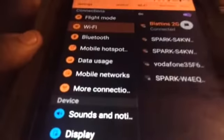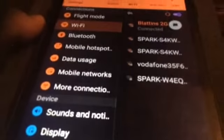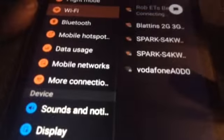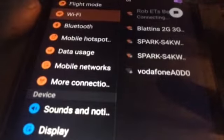The third and final device — just waiting for it to find it — there it is: Rob ET's beam. This is a 2.4 and 5GHz band, so it's dual-band. The first network I connected to was only single-band, so we can utilize faster WLAN speeds. We are now connected to the external router. I'm no longer connected to the pocket router.